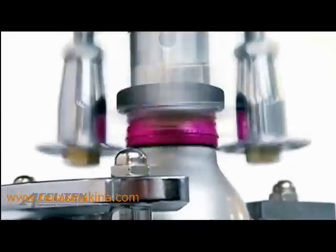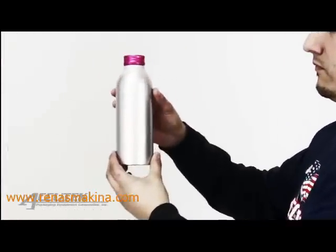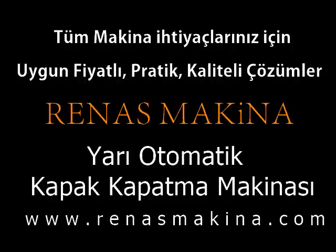The capping head of the ROPP capper can be adjusted for an assortment of container shapes, diameters and heights. For more information on semi-automatic capping systems and thousands of other bottling and packaging solutions, visit www.acutechpackaging.com.